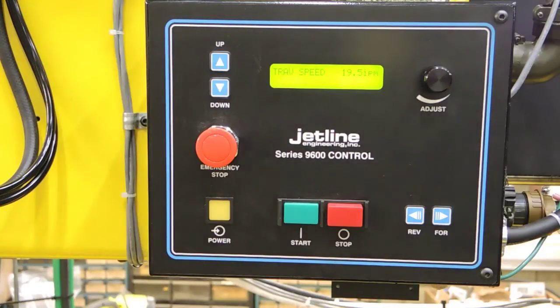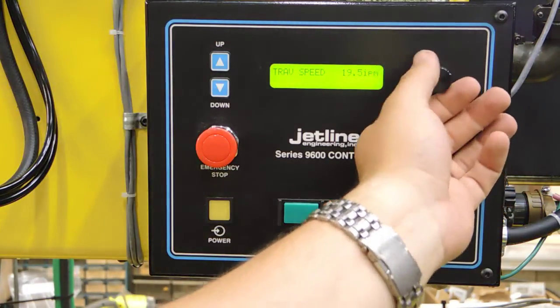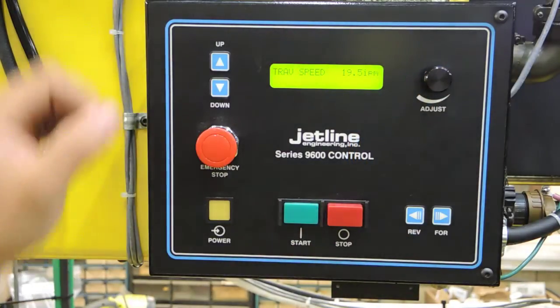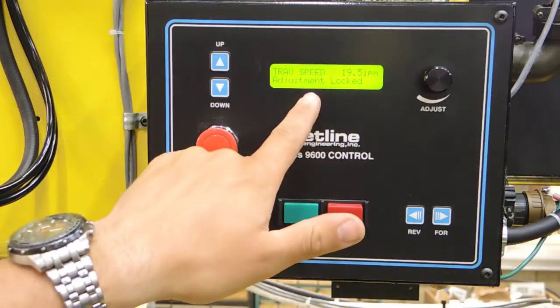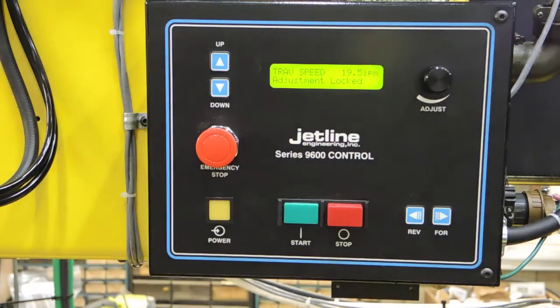This is Todd Gordon with Weld Plus. We're going to go over the menus in a Jetline 9627 carriage control. Right now we're on our travel speed screen. We can adjust our weld travel speed by turning that knob. If while welding we choose to have that locked out, one button up takes us to the adjustment lock screen and prevents us from bumping that during welding.